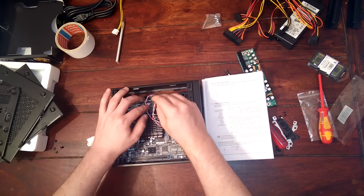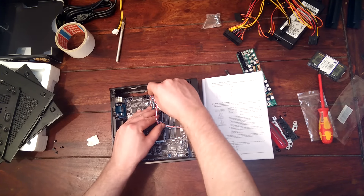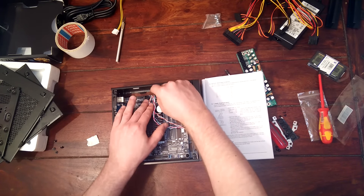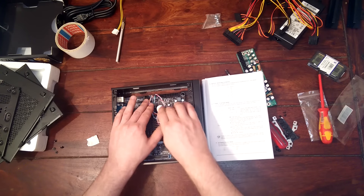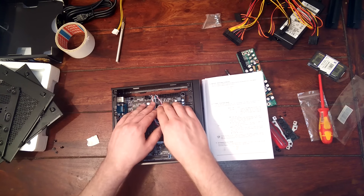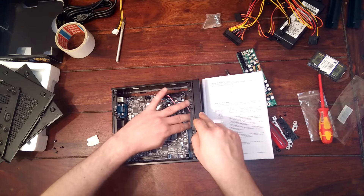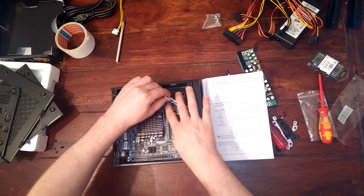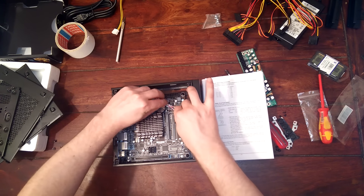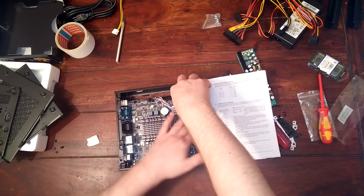Since those are plus and minus I'm going to flip those around to always have the white one on the left. Okay, so they are all in the same order: white left, white left, white left.